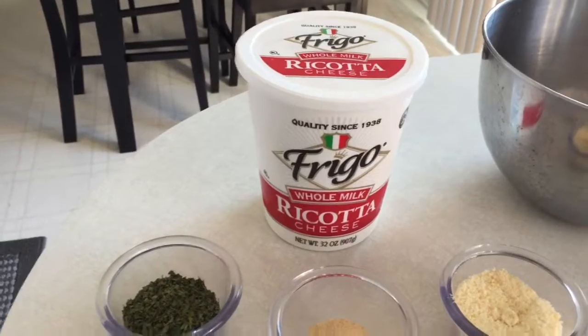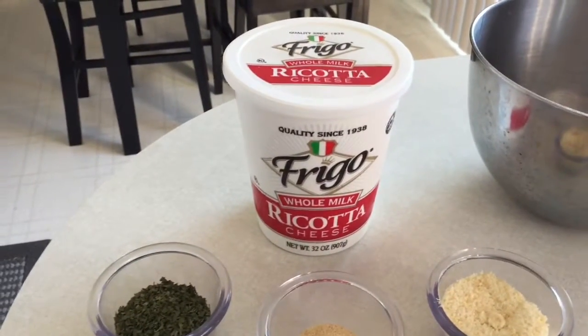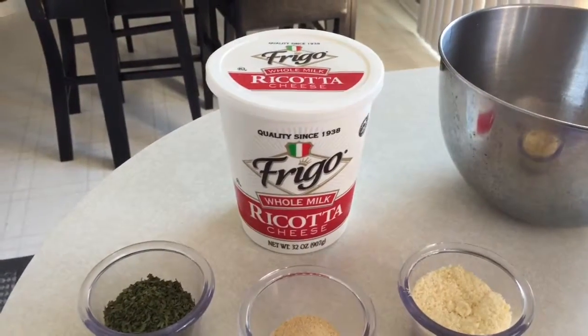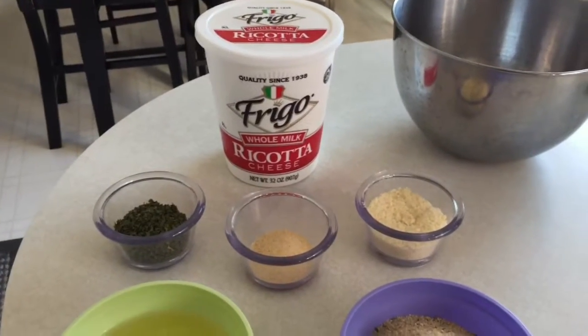This is 32 ounces, so it's about two pounds. I'm using Frigo, but I'm not partial to any brand — use any kind of ricotta cheese. I'm going to put it all in the mixing bowl and mix it.